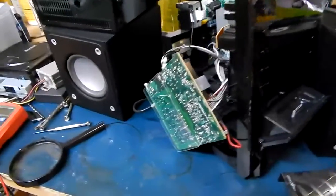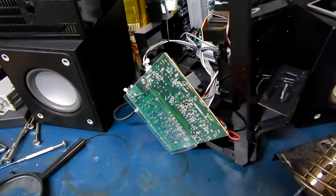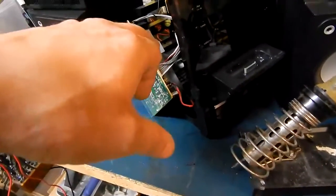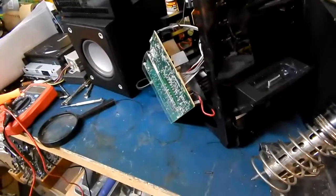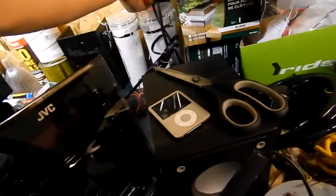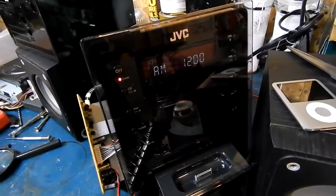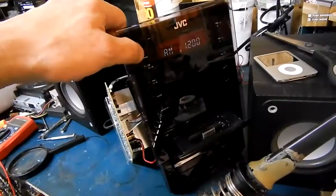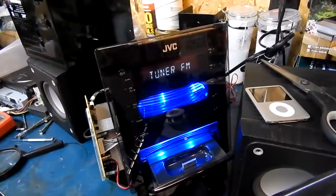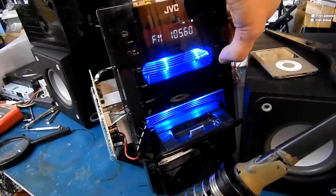Now I'm starting to see why that cap dried out. This unit has a clock, and as soon as you plug it in — even when it's in standby — it's on. So that regulator is running 24/7, which would dry it out. I've got a new one in there now, and I'll show you what happens when you plug it in. We have a display! Not bad for thirteen dollars. Nice and bright.